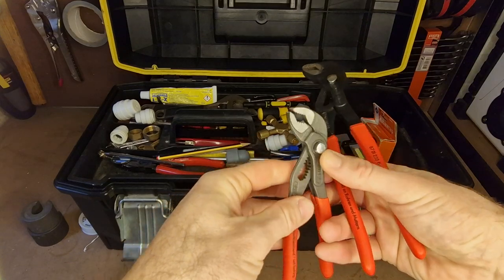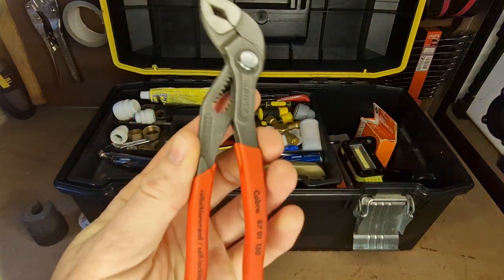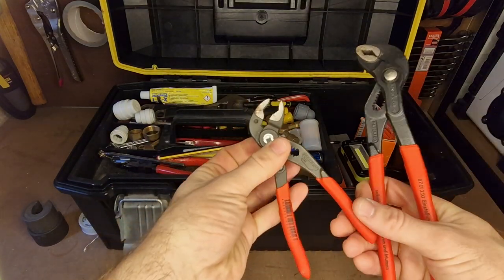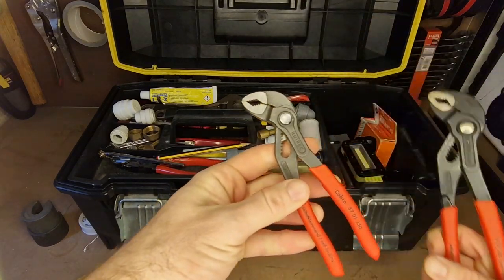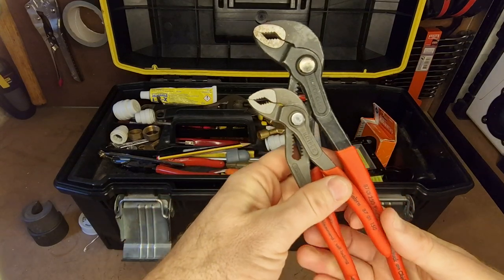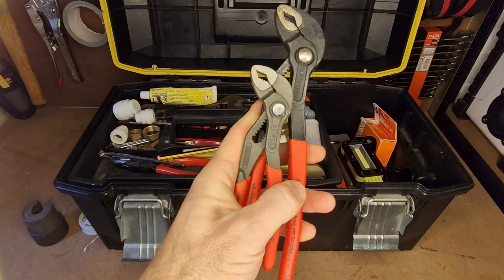There was a bit of an impulse buy but I'm really glad I did buy them — they're the 150mm version. They're so small, as you can see in my hand. They just fit in really tight spaces and get you out of trouble a lot. In plumbing I find that's what it's all about — I'm usually battling against different difficulties, and to have options is really good.